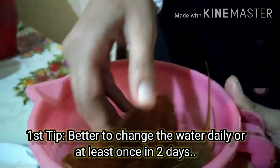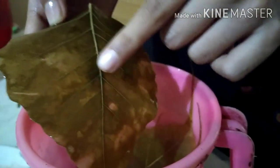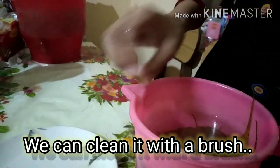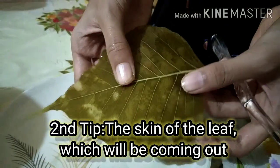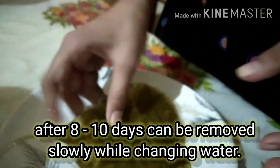You can use a brush. You can use a brush. Second tip: you can use a layer. You can clean the layer.